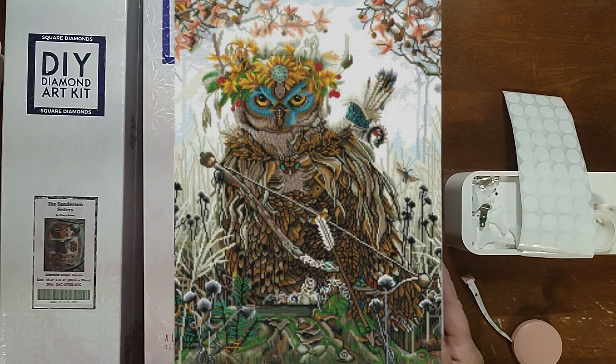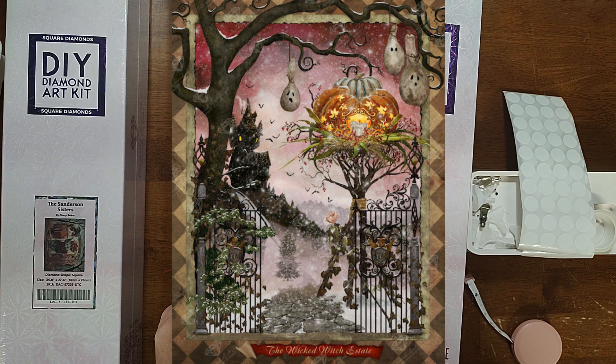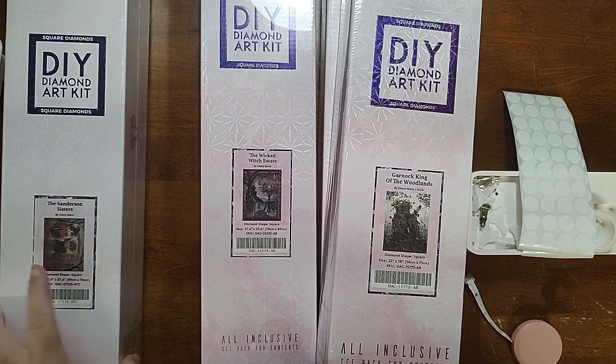I'll put a picture of him up here. I also have the Wicked Witch Estate, which is a 27.6 by 35 inch, or 70 by 89 centimeters. Like I said, they're all square drills.